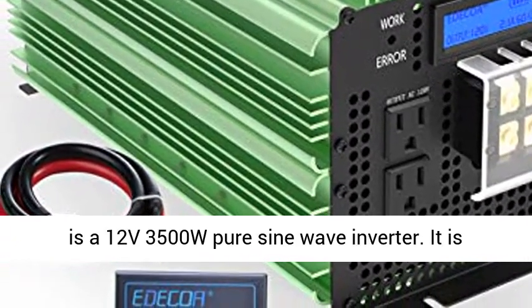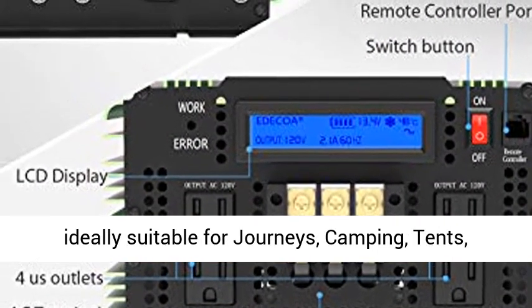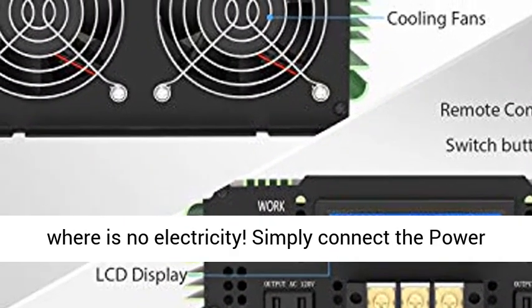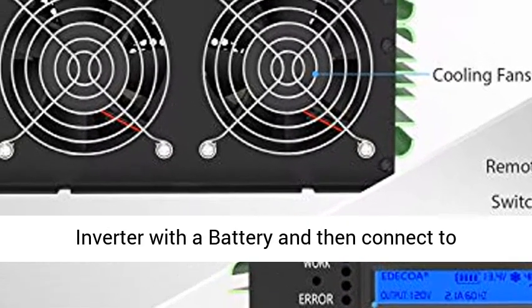This is a 12V 3500W pure sine wave inverter. It is ideally suitable for journeys, camping, tents, boat trips, and working on the go anywhere there is no electricity. Simply connect the power inverter to a battery, then connect your electrical appliances.